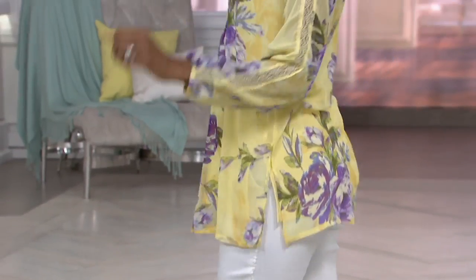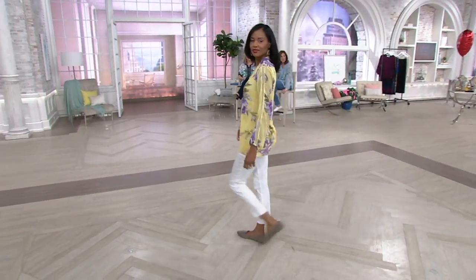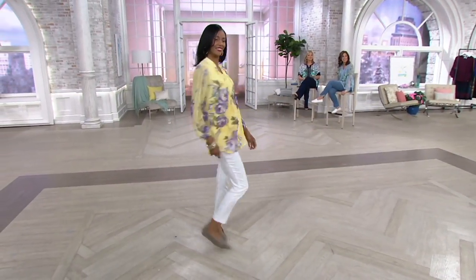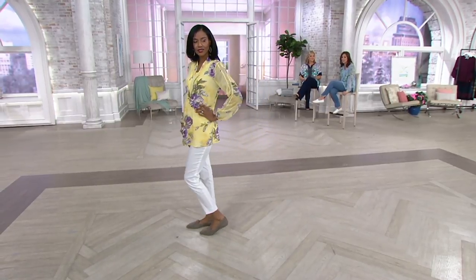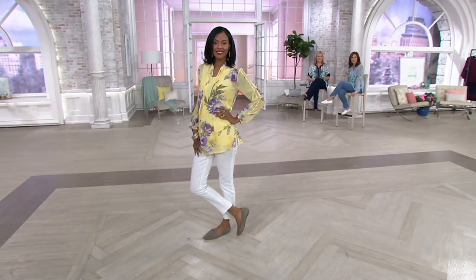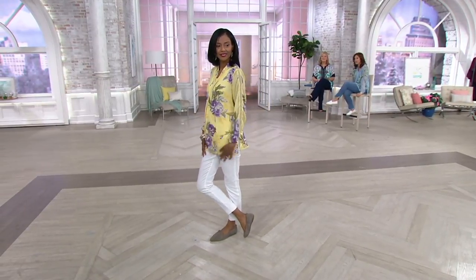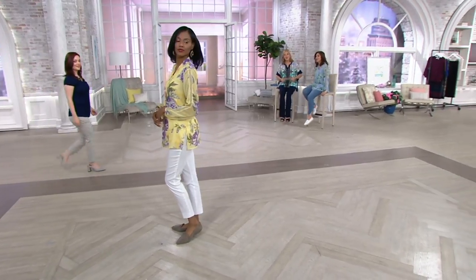Katya looks amazing with the white pants, a comfy shoe, and the today's special value — it doesn't get better than that. Justine also looked gorgeous in these pants — that clean lean line looks phenomenal. Katya is tall and lean and it just fits the lines of her body perfectly.